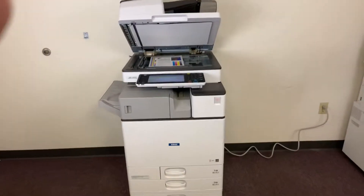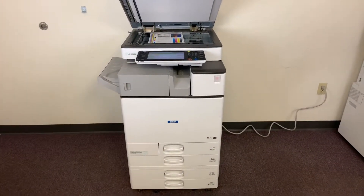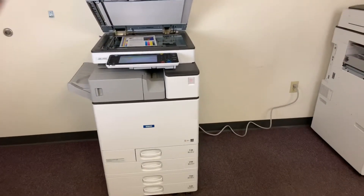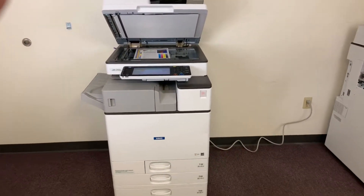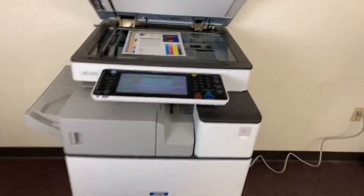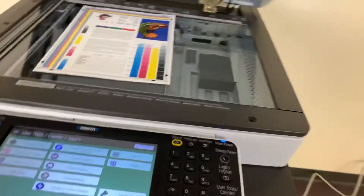This machine is a Ricoh MPC4503. It's a 45 page per minute multifunction color copier with network printer, network scanner, and it also has fax. It's got five paper trays — four in the front plus the bypass on the right. It comes with the upgraded internal stapling finisher.